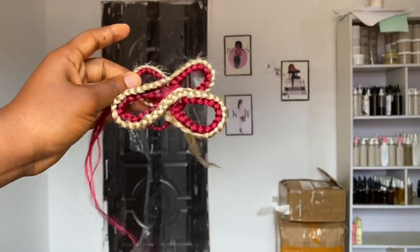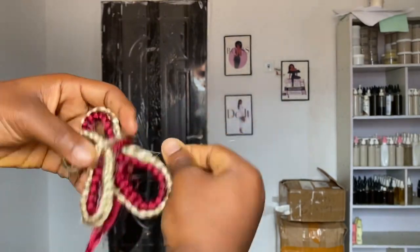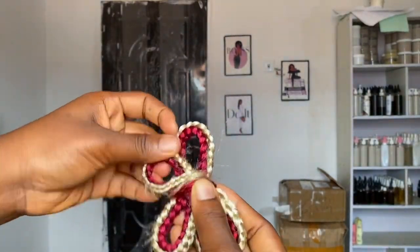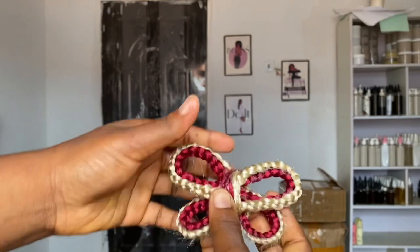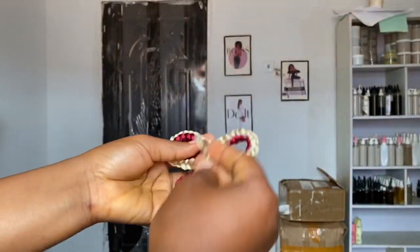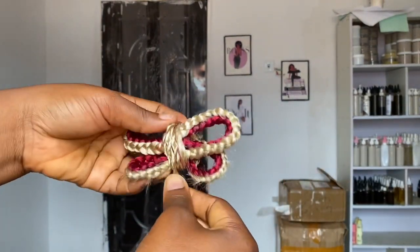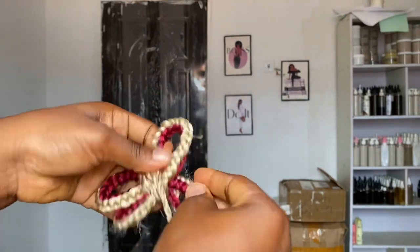This is what it was looking like after gluing the second color. You don't have to worry because we are going to conceal all of these rough parts with the rope. I used the excess rope to wrap the middle part, and I also got an extra braid to properly wrap the middle part. You want to keep adjusting while you're doing this.